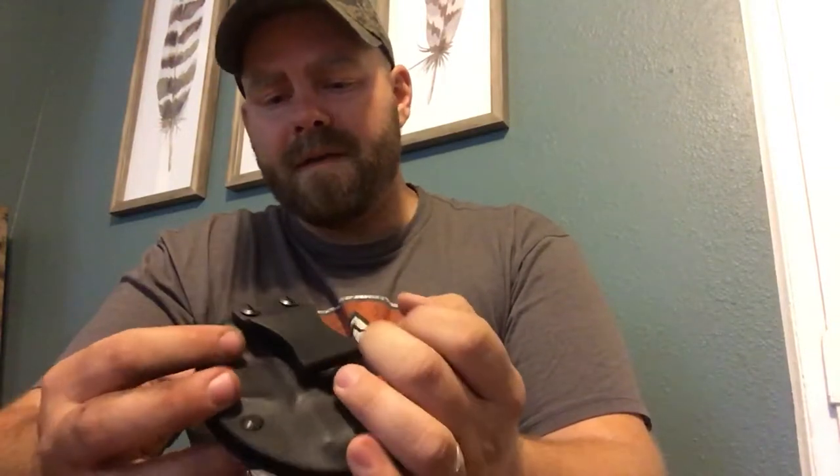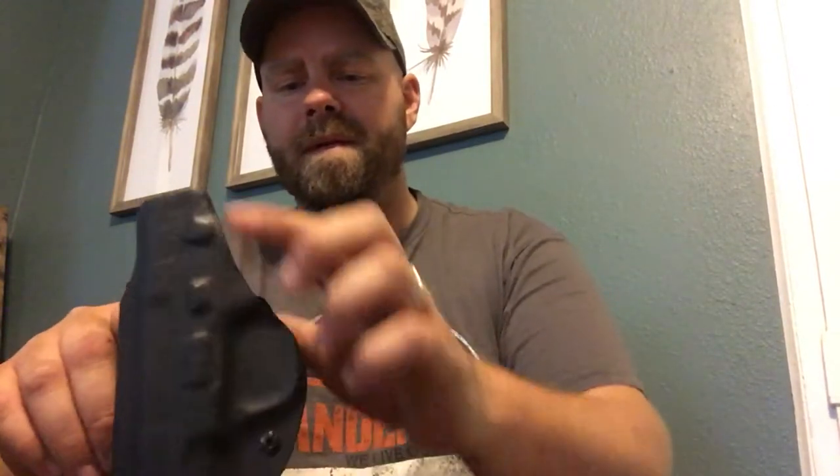For $29 you can't beat that. I'm going to use this for a while and I'll do an update video to let you guys know exactly what I think. It is a full coverage holster — it covers the trigger guard and the whole side of the gun, and if you ever break your clip for whatever reason, you can get a replacement.